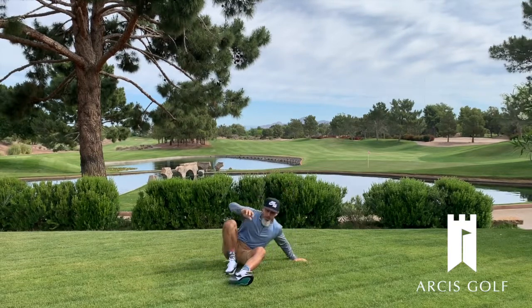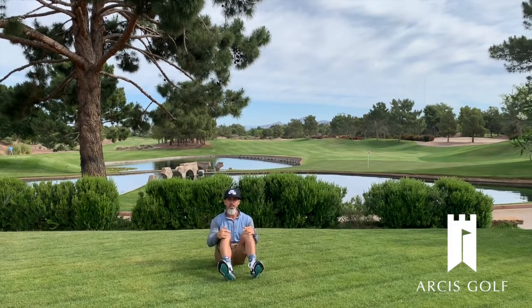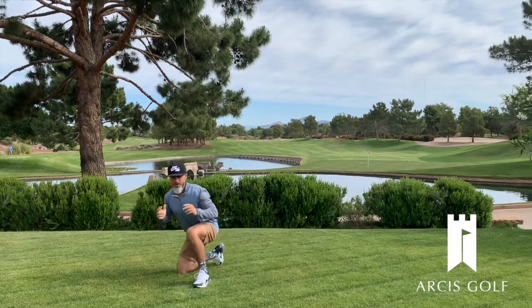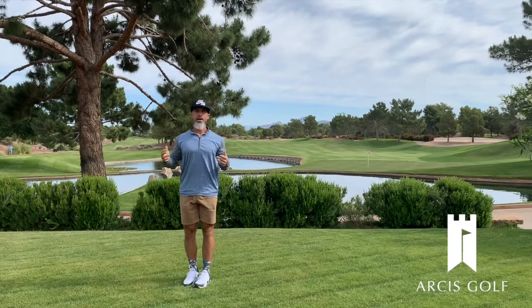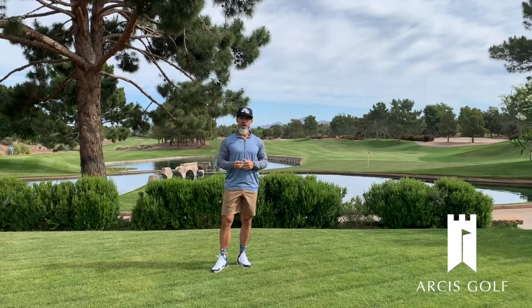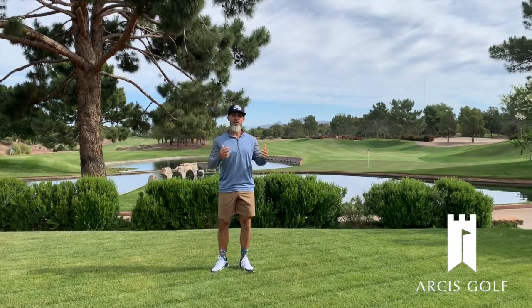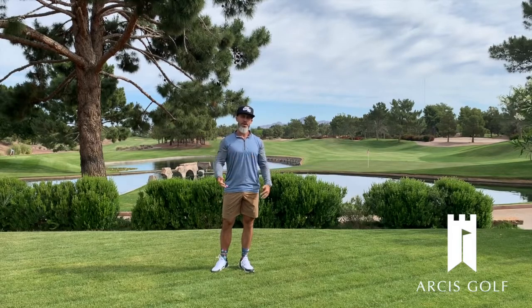From a seated position, the challenge is I can't use my arms to get up. There's gonna be multiple solutions to this, but you're going to figure out how to stand up without using your hands, then get back down and try it again. I challenge you guys to find three different patterns or three different solutions to getting off the ground without using your hands.